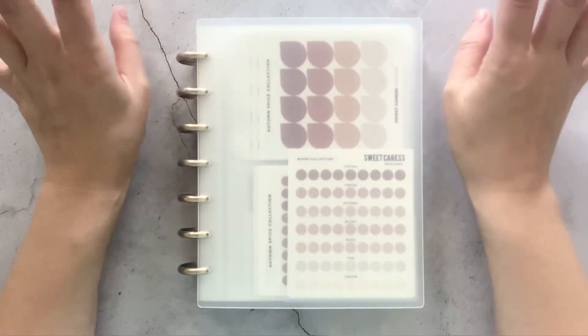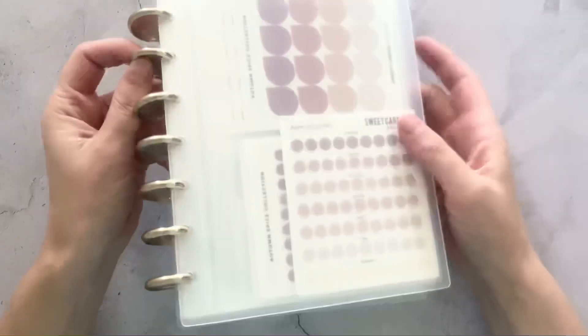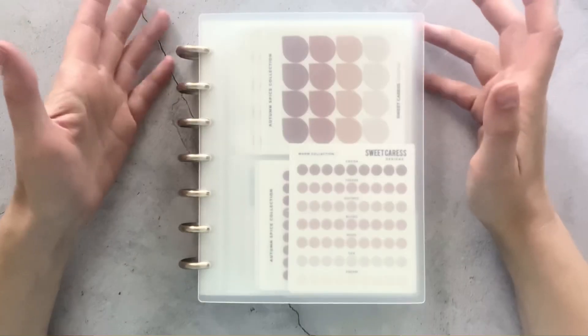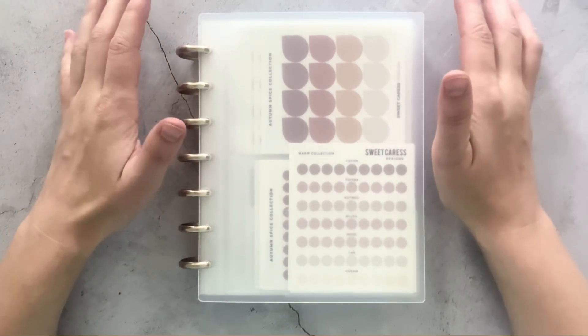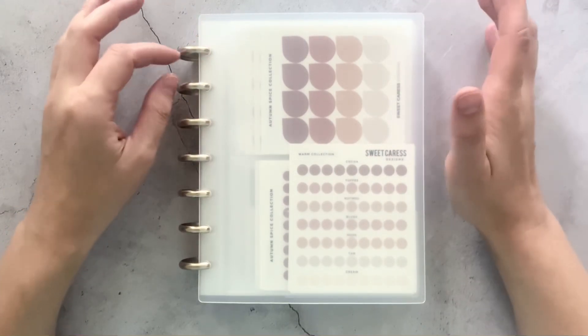But for today, we're going to keep this fun, short, and sweet. I'm going to show you what is in this little sticker book. I will try to link all the shops down below for you of where you can purchase things, as long as they're still available, which most of them are.